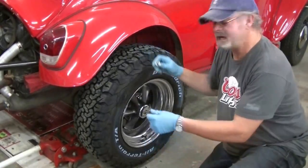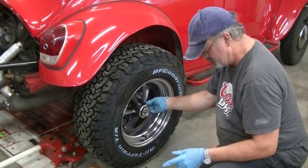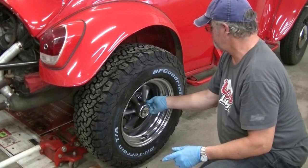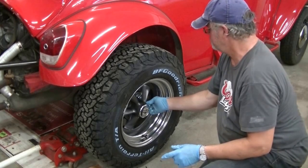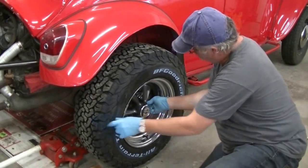I'm topping this package off with a brand new set of nuts. My old nuts were getting kind of rusty so I opted for a new set. Always nice to have fresh nuts for your wheels.